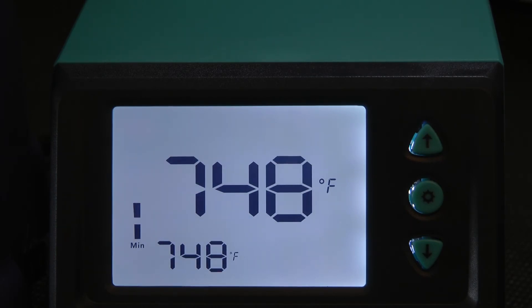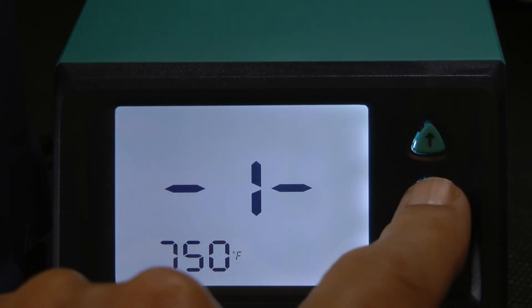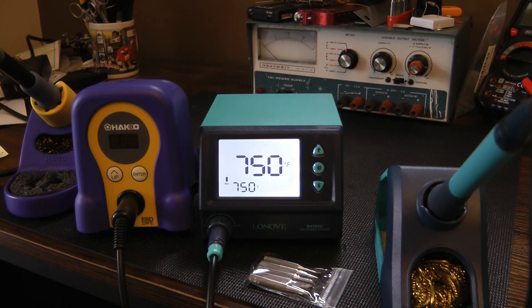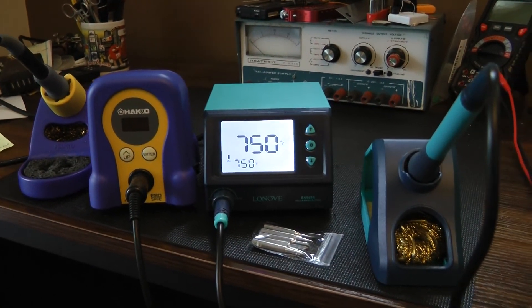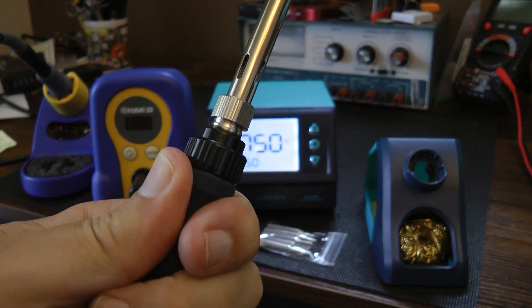There are other options including setting a password — I don't know why you would need that — and presets, which I haven't tried. The Hakko also supports presets. Overall, for under $40, this is quite a bargain. I don't see anything really wrong with it. I did some soldering with it last night and it performed well with no issues. The iron itself is very comfortable to hold — it's slightly warm at the grip but not at all uncomfortable.